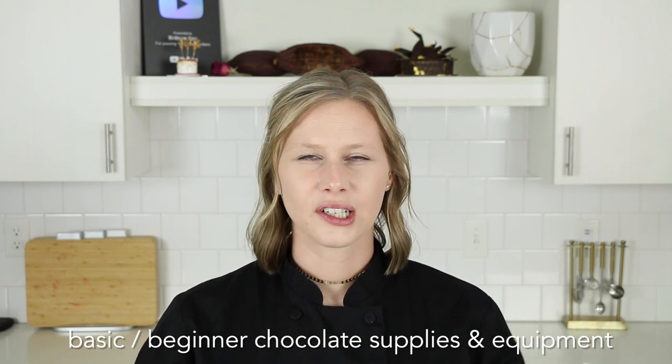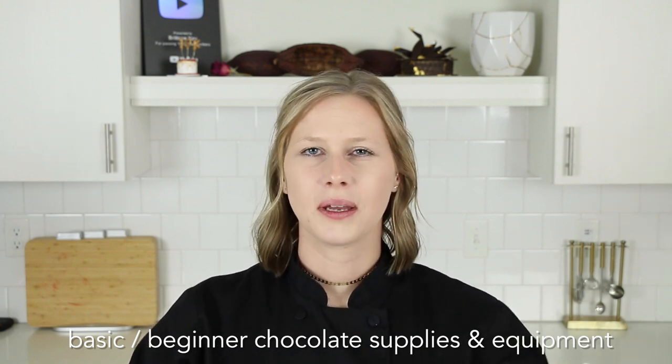I'm going to break all the supplies down into three categories. The first is very basic beginner — the first supplies you'll need to get started learning how to make chocolate. The second category is intermediate, where you'll start wanting to learn new techniques. The third will be advanced supplies that are more expensive but will help you improve efficiency. They aren't required to get the job done, but they make things a lot easier.